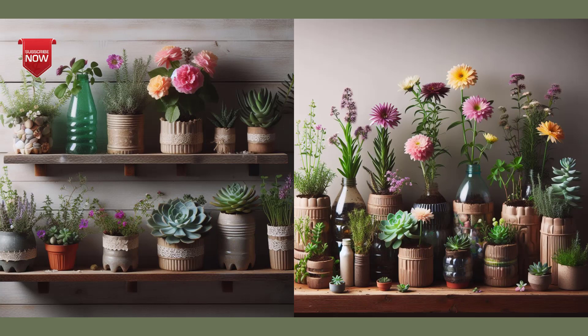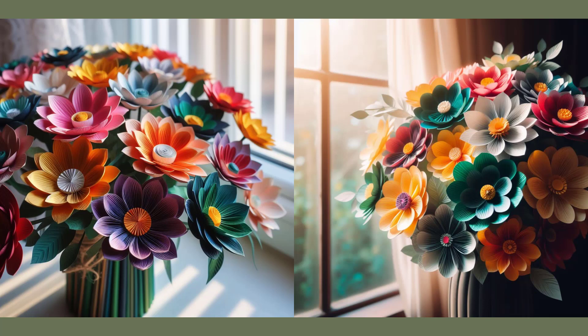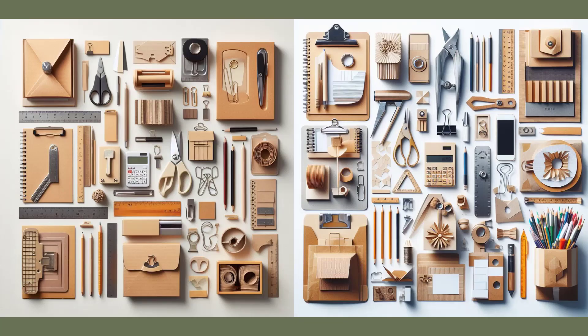The fourth step is to recycle the materials that you do not need or use in your home. Instead of disposing of them in the trash, you can reuse them in creative and useful ways. For example, you can turn plastic bottles into pots for plants, colorful lamps, or toys for children.